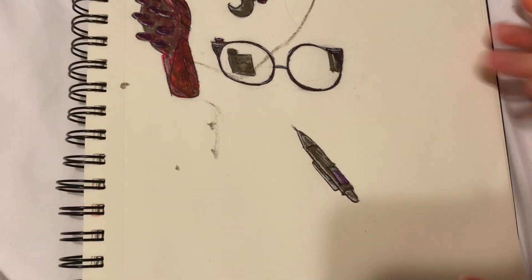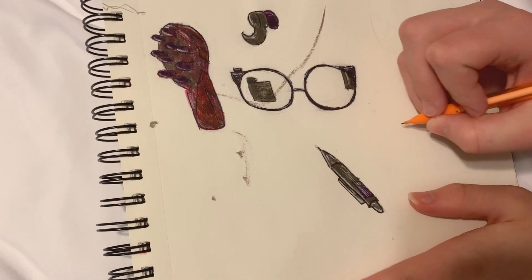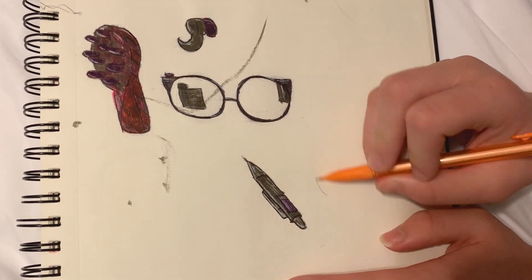We obviously need to give our character a bag to keep all the stuff in, so I'm gonna sketch out - I'll probably do a backpack, I don't know.